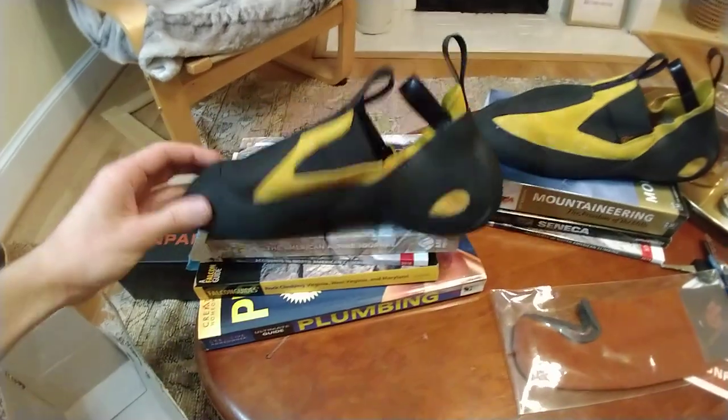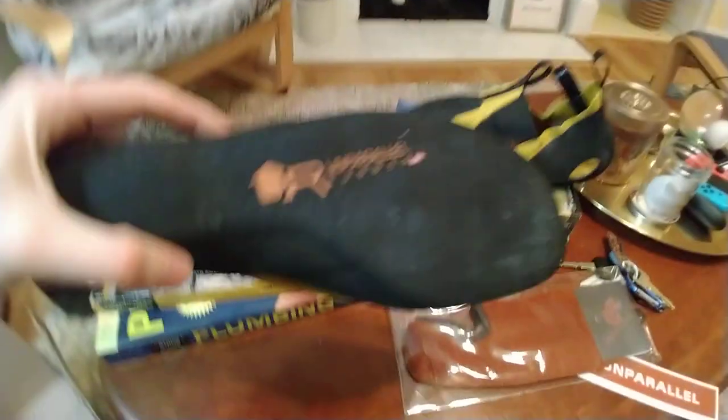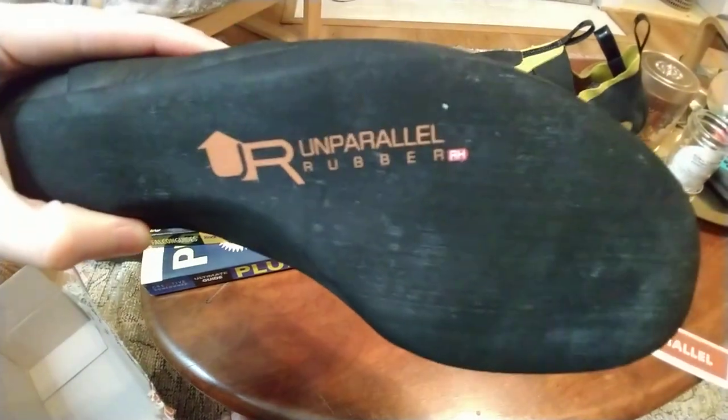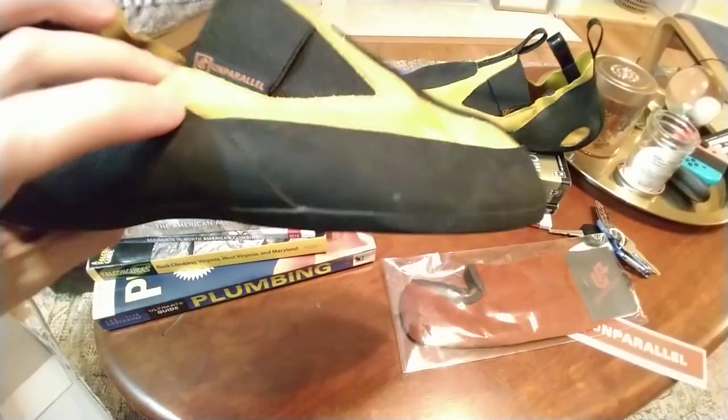These are the Upmox, yellow color. They're using Unparallel rubber — RH. Really hard stuff, stickiest stuff known to mankind.